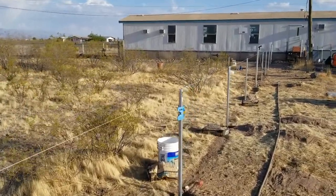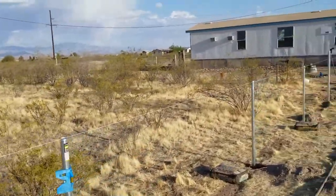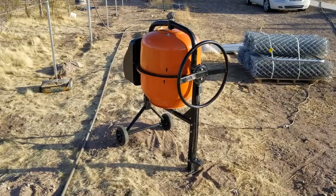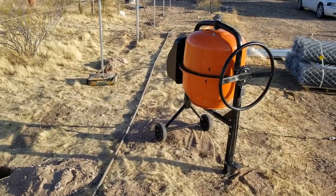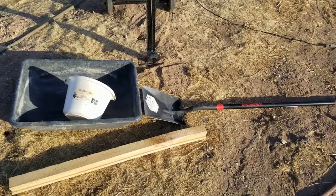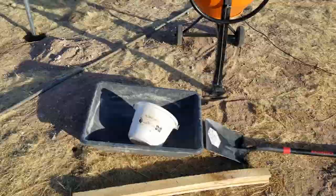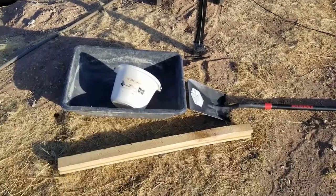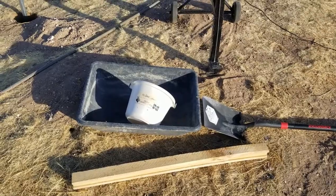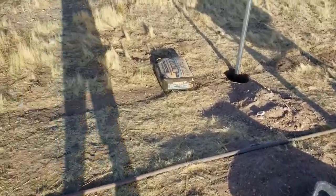First, you get your poles all set up, lined up with strings to a certain height. Next, you find a little spot to set your cement mixer on. Then you need to get your cement, shovel, a tub to pour the cement into once it's mixed, water to measure out, and a tamper.